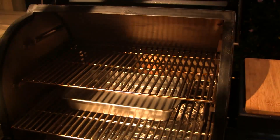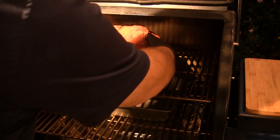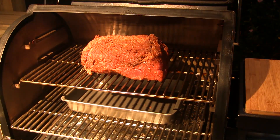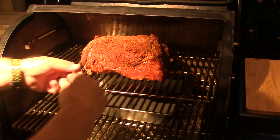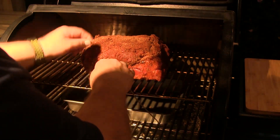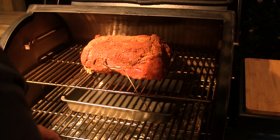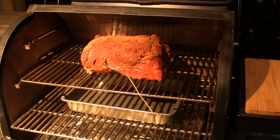Our grill's up to temperature and I've got my meat ready, so we're going to open the grill up. I've got this 10-pound Boston butt — I've rubbed it and I'm going to set it over a drip pan, just because I like to keep most of the grease out of the grill. I have the meat probe connected to the Traeger and I'm going to insert that all the way into the middle, the thick part of this butt, and then we'll close the lid and have a look at the programming.